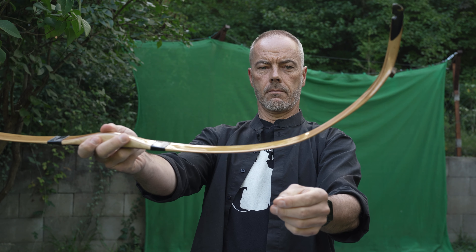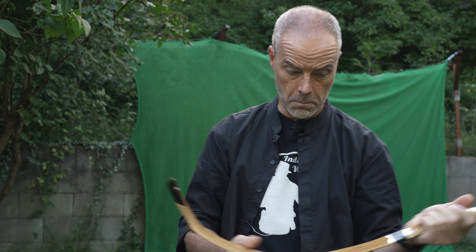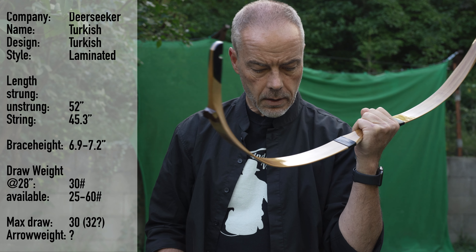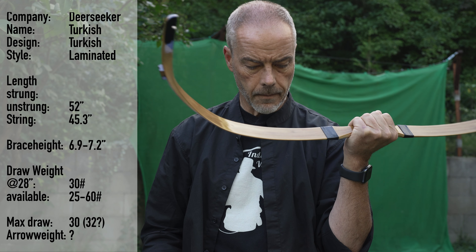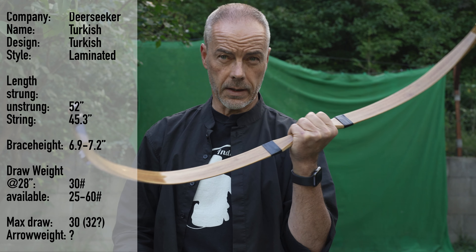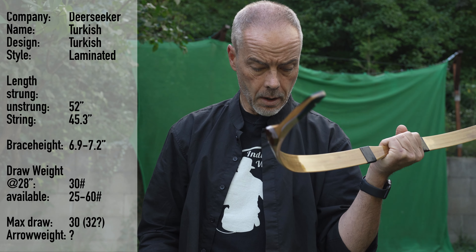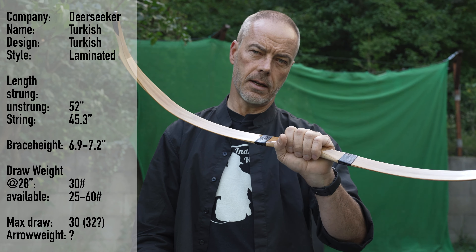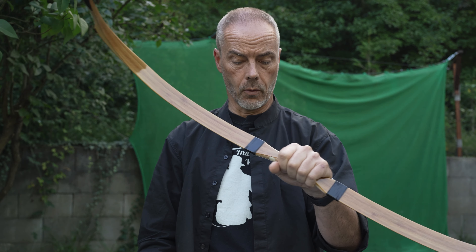The Kassan looks quite short to me, but that's just me. The Turkish bow laminated is 52 inches. The string is 45.3 inches and is Dyneema. Brace height is 6.9 to 7.2. You can have this bow from 25 to 60 pounds — when you check in the shop it's even written 20 pounds, so I'm not sure. The max draw length is 30 and max draw is 32, so recommended is 30 but the bow is supposed to do 32. No arrow weight specified.